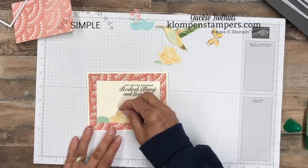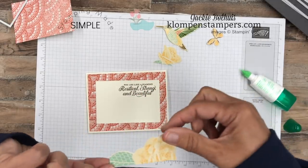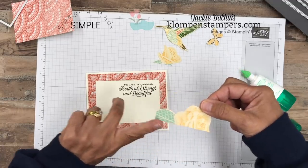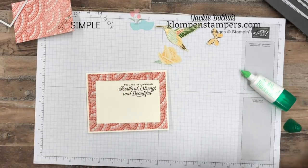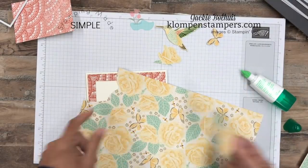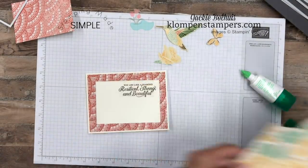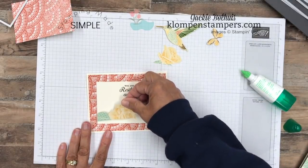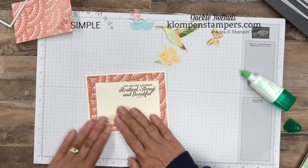The greeting reads: 'You're like a diamond, resilient, strong and beautiful.' I thought the font looked really nice with this paper. Now, I just cut out some of these images. We're going to go ahead and place them — you'll notice how this is on the edge like that. This was one of the images that was on the edge of a sheet.